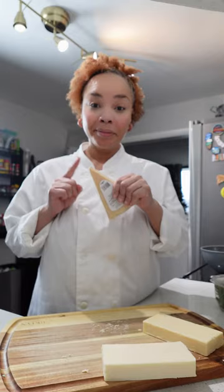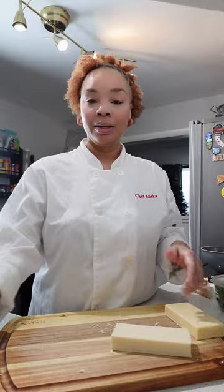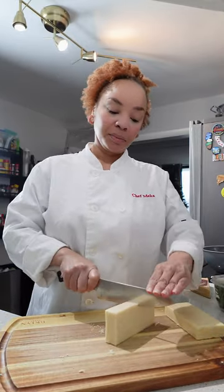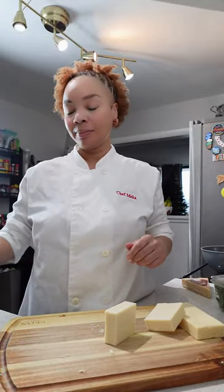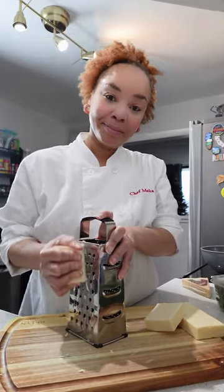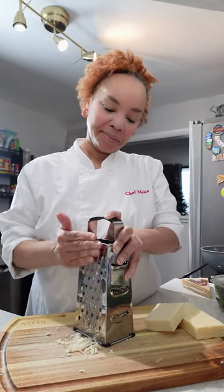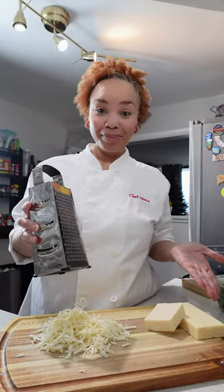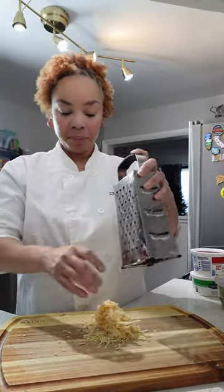Let's start with the cheeses. We have parm, white cheddar, monterey jack, and of course mozzarella. Notice that these are not already shredded — it's time to roll up your sleeves because we are grating these ourselves. Already shredded cheese has a chemical that prevents the cheese from sticking together, so I prefer to do it this way. The cheese is much more fresh and it tastes a lot better.